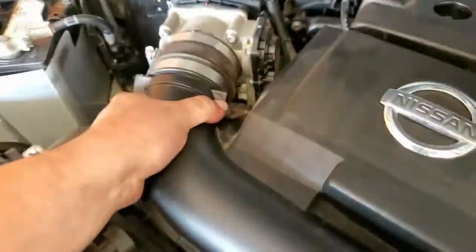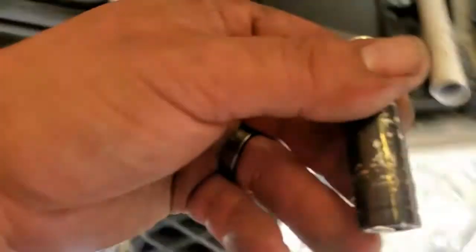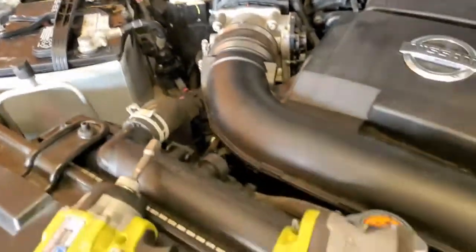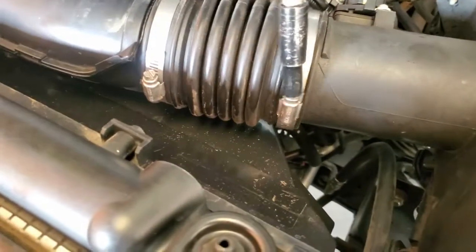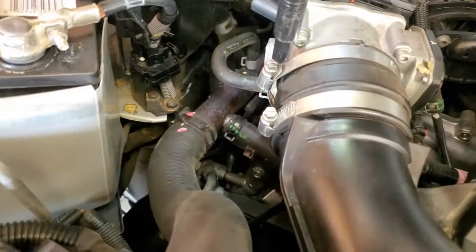Nice and tight. We're going to use the 5/16ths to secure these clamps right here and this one back here.